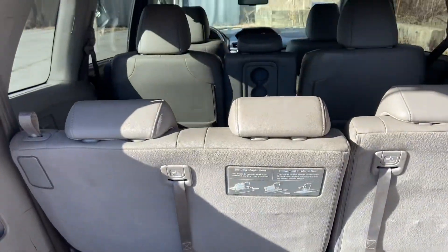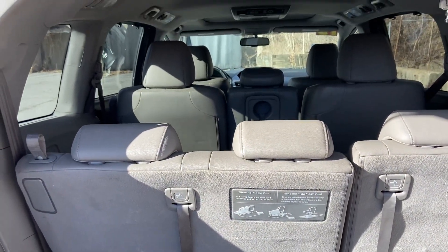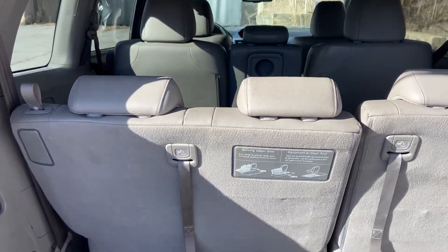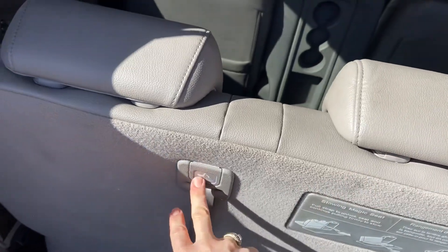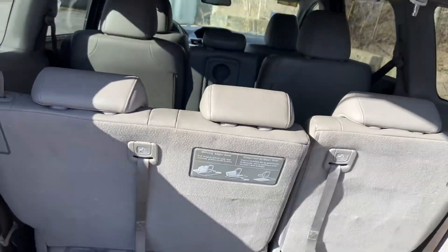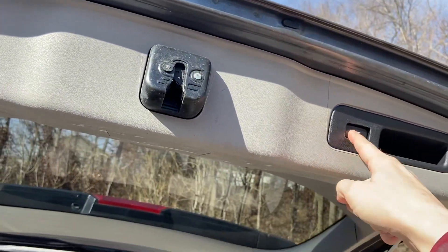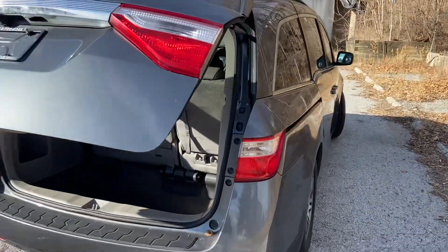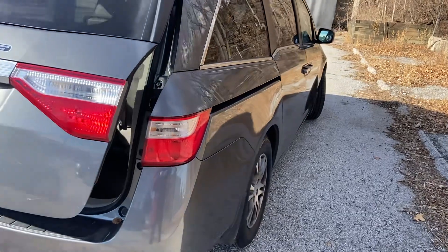But if you need more space, the second and third row can be removed as needed, or they can just be pushed down very easily. You can push this here to lower your liftgate, and you can always do all of that from your key fob as well — including lifting the liftgate.